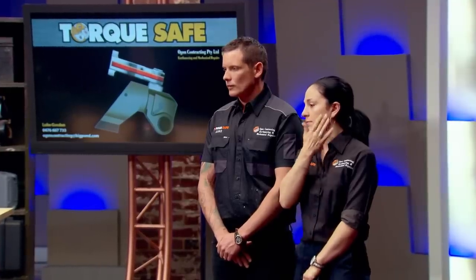Shark: Well done. Lots of people think about ideas but they don't actually do anything about it. People who are driven by passion change the world and that's what you're doing. I'm not the right investor for you. I'm out.